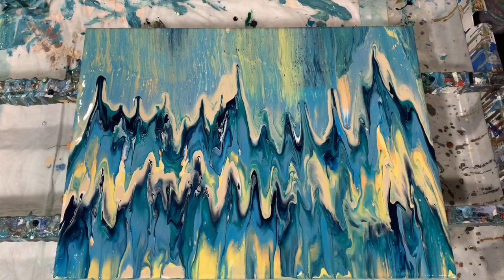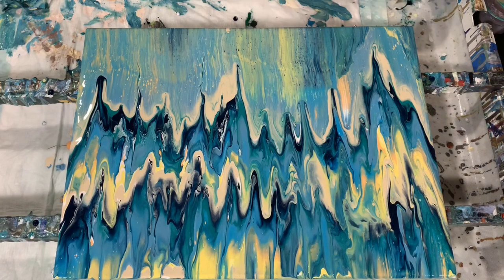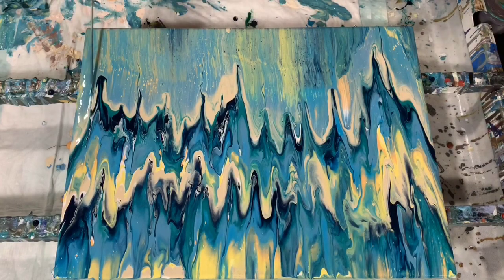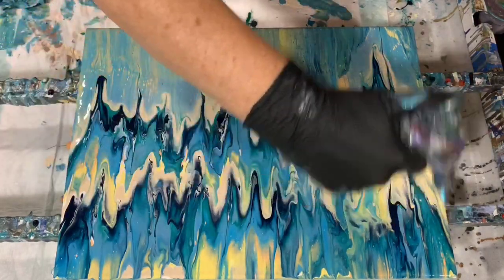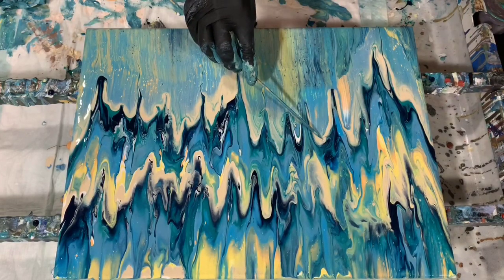Now I'll bring it back again and just clean off the edges here, and I'll work with the sides off camera. Checking my corners — I'm very, very happy with this. I think I will give it one more torch. What you can do too, if you want more lines, you can always just draw them down a little bit with a skewer to give it a little bit different effect. Now I'm going to give it a torch to get the rest of the air bubbles, then I'm going to take my skewer and just cover a few areas where I see there's no paint.